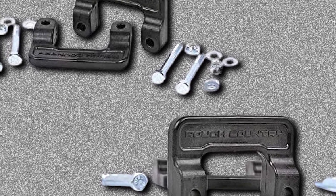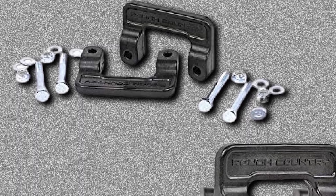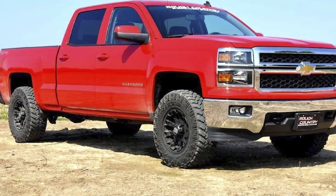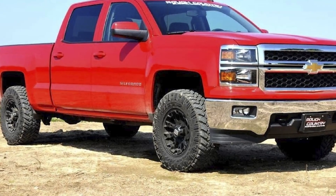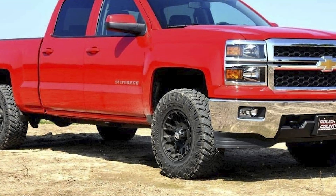It includes a set of lower front strut mount extensions, and the kit will work on trucks and other vehicles with up to 32-inch tires. Installation is also easy, as this leveling kit includes all the parts for home bolt-on installation, and you don't even need to disassemble your struts.